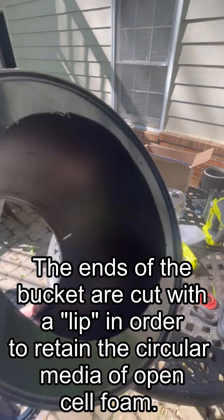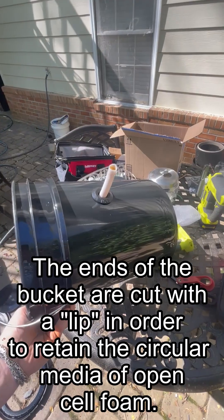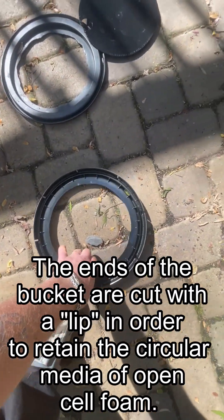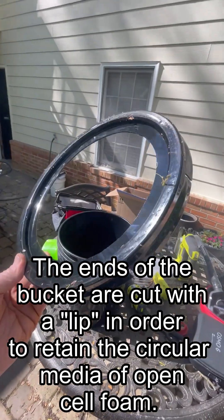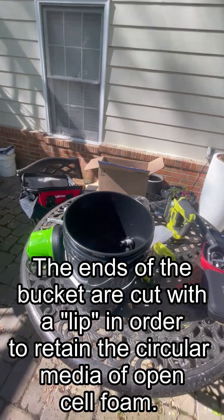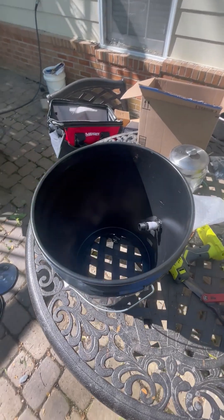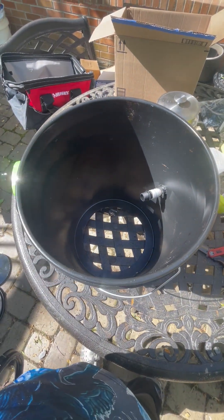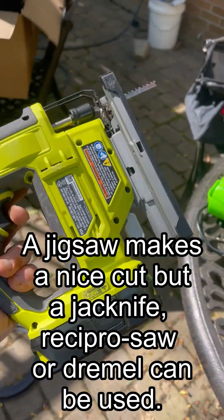When you cut the bucket you're going to want to have a rim on both ends to hold the sponge material in, so your lid is going to be cut with a rim and the bottom of the bucket is going to be cut with a rim. So that's the top cut with a rim, and if you look at the bottom of the bucket you'll see it also has a lip on it — so you'll be cutting two holes.